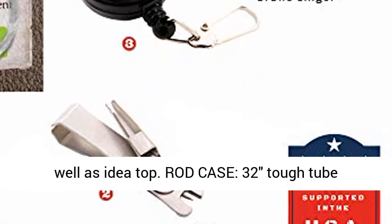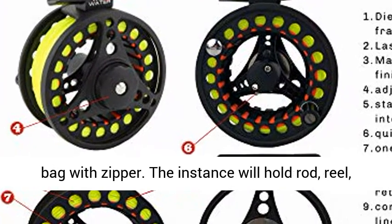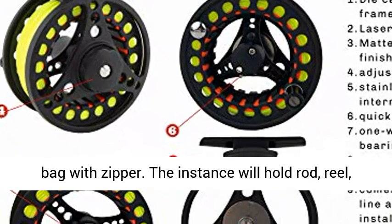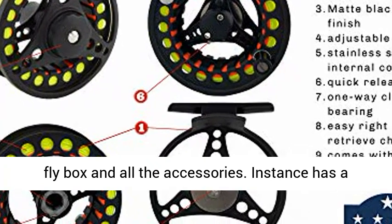Rod case: 32-inch hard tube case with reel pouch and side storage bag with zipper. The case will hold the rod, reel, fly box, and all accessories. Case has a carry strap and hang ring.